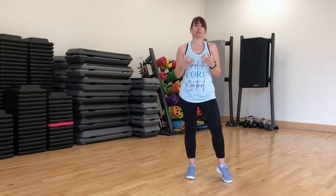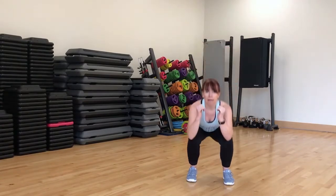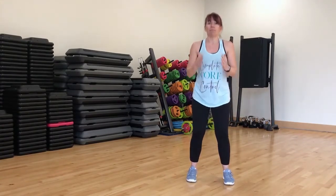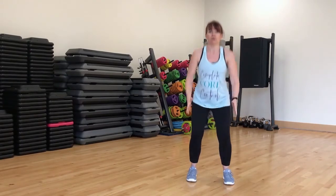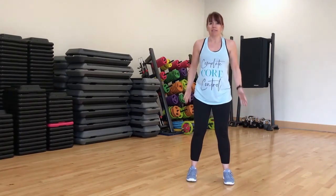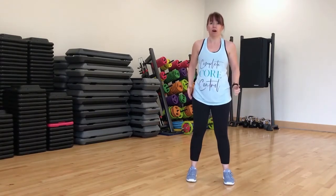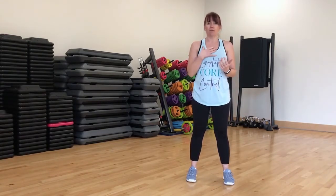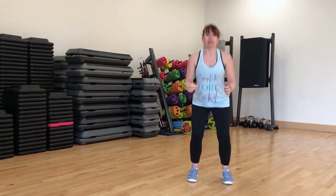Do things like squats — maybe one minute of squats, really getting low. Remember, fast is not always best. What we want is full range of movement, so get really low and think about the muscles you're working. As you get down, squeeze your glutes at the top. Do that for a minute and I guarantee your heart rate's going to go up. Wait 20 seconds, then do it again.